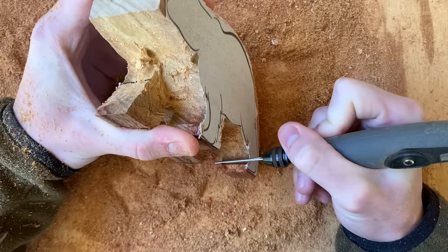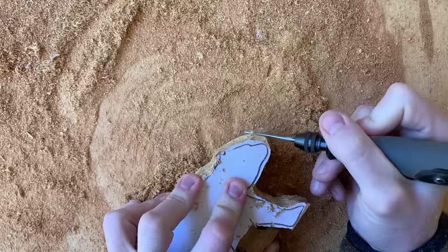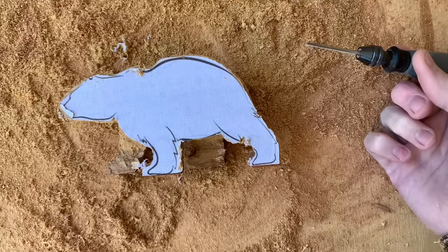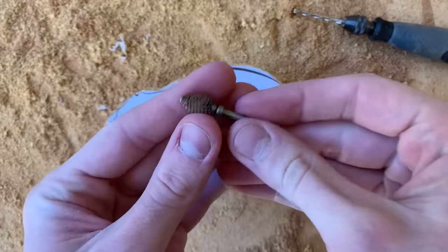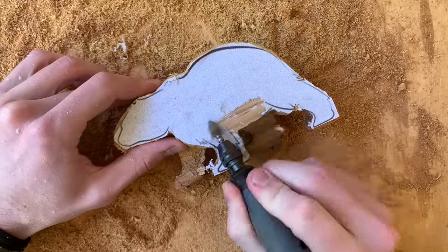I do the same for the remaining pieces around the legs, the back, the head, and finally the tail. Now that the shape is clean, we can remove the template. I'll be using this Kutzl Extreme Flame Bird to carve it off. This part's always one of my favorites since you can really see the nice grain of this canary wood.